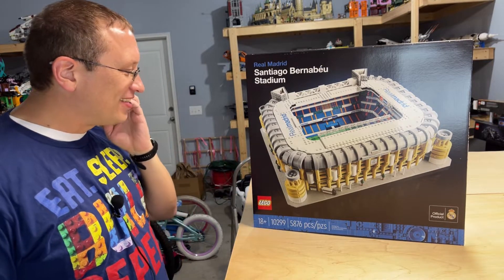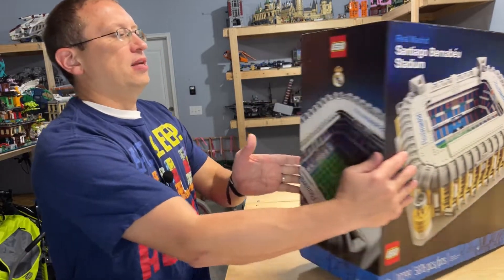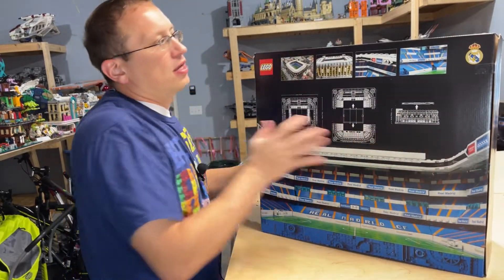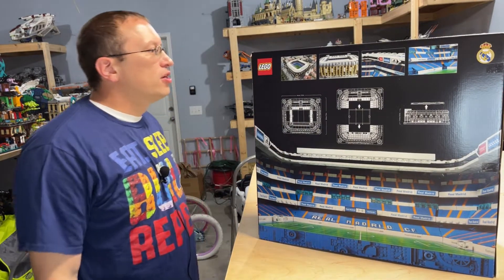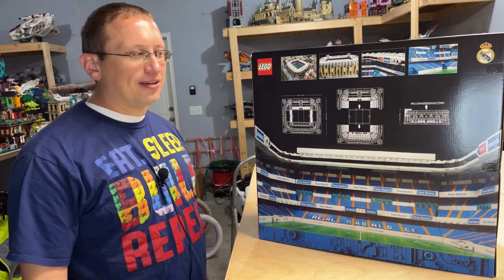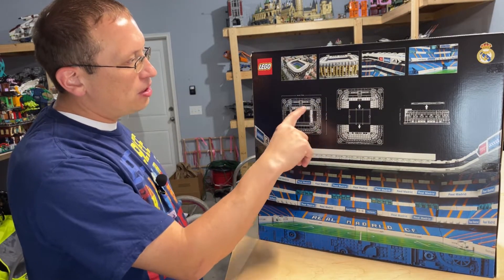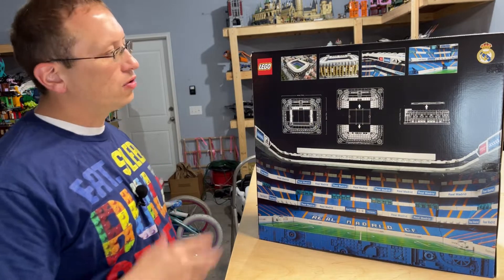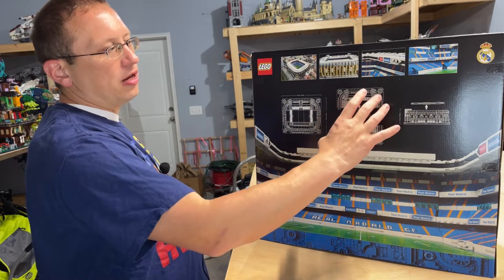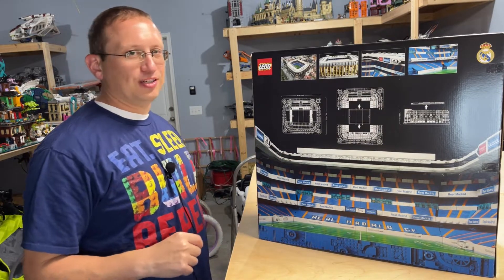It's 5,876 pieces, rated for 18 plus. On the side of the box you have just a picture of the stadium. From the pictures on the back of the box, we're going to have no shortage of decals — we all know how much I love decals, if you know, you know. It's 17.5 inches wide by 15 inches in length.